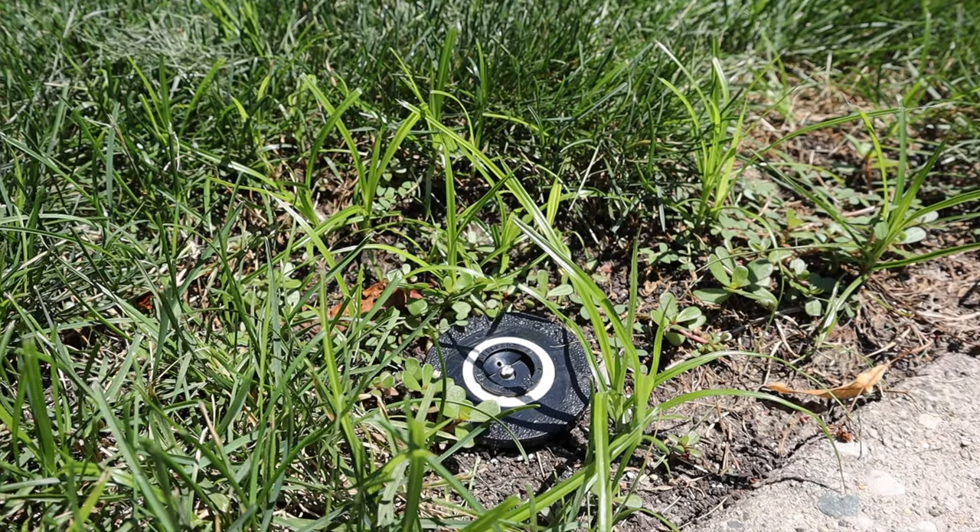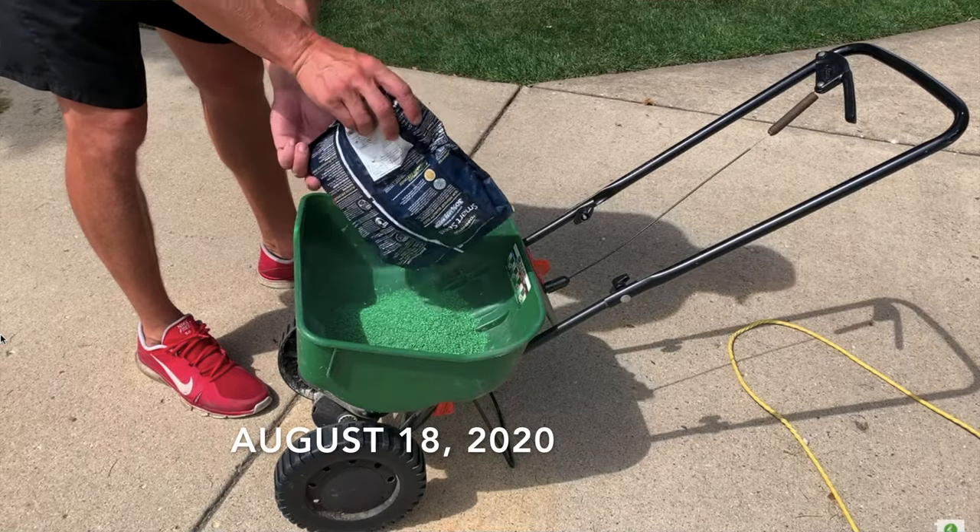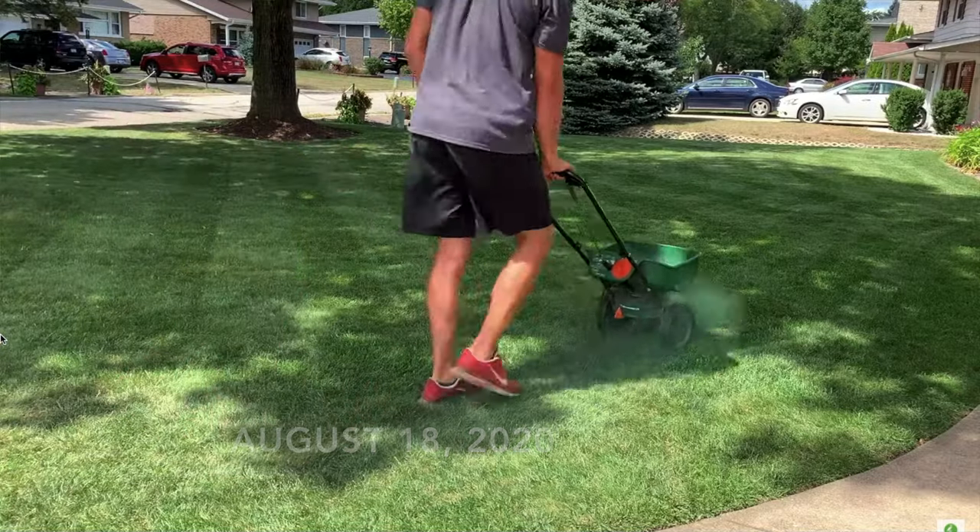Two of the most common goals that people have going into the fall: one, taking care of weeds, because during the summertime those weeds can thrive and take over your lawn if you're not on top of them. And two, building up your turf by overseeding or adding new grass into your existing lawn. And doing those things together can be challenging.